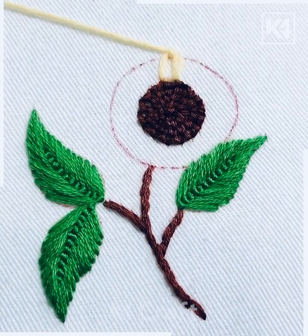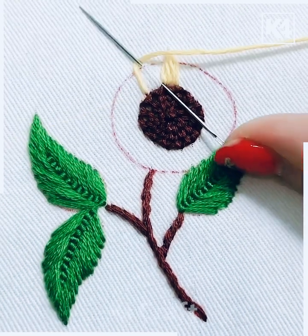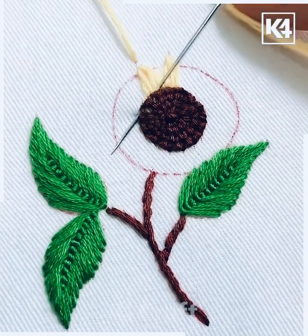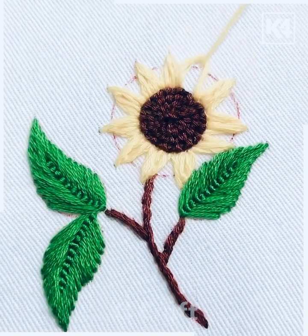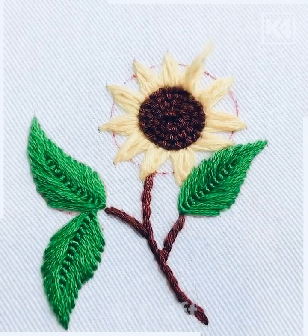Let's make the flower petals now. We're going to use this yellow color of thread and make the V-design first. After this, we're going to simply cover it by making these small stitches at the center. The simple technique is: make the V-design and then keep adding more stitches to cover the flower petal. Look — your beautiful sunflower embroidery design is ready.